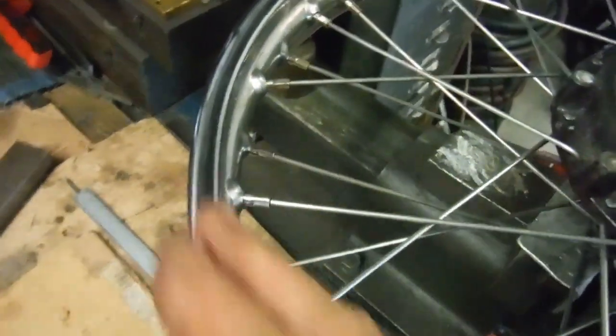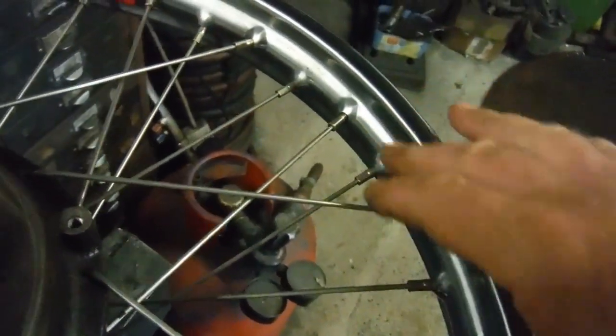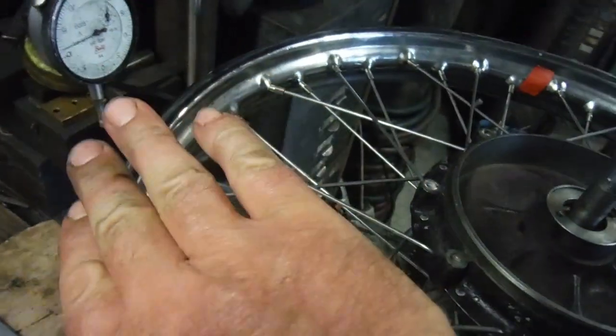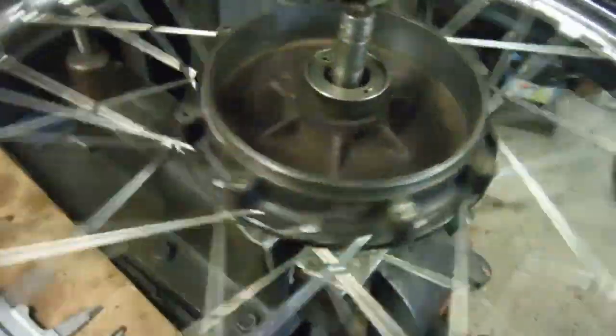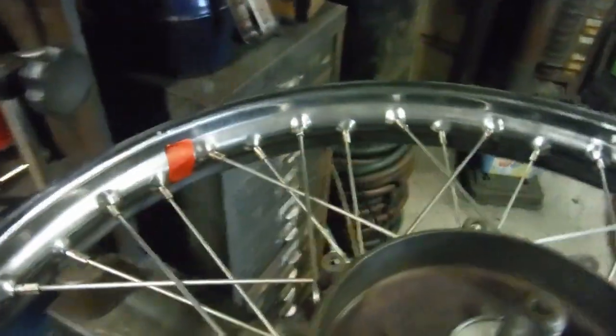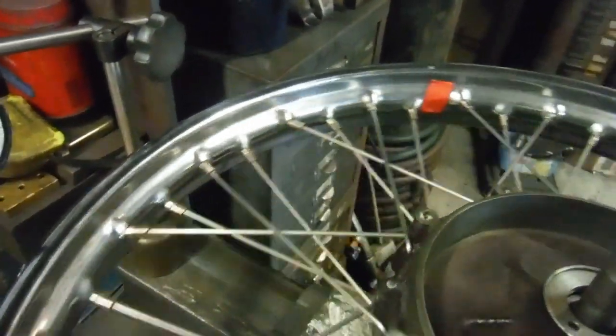If it's a radial runout and this is a high spot, I'd slacken some spokes here on both sides and tighten some spokes here on both sides, and that would shift the rim. If I wanted to lower this part of the rim for side-to-side, I'd slacken some spokes here and tighten some there. So treat them like lengths of string.